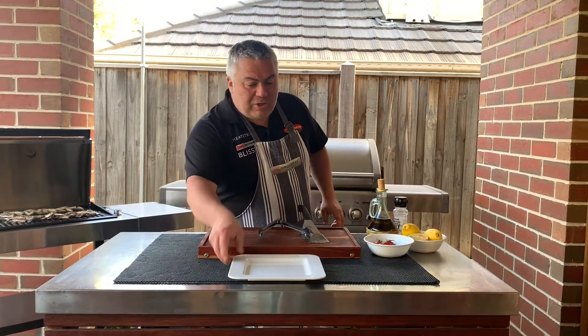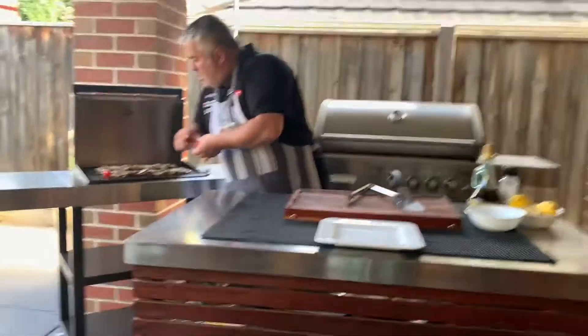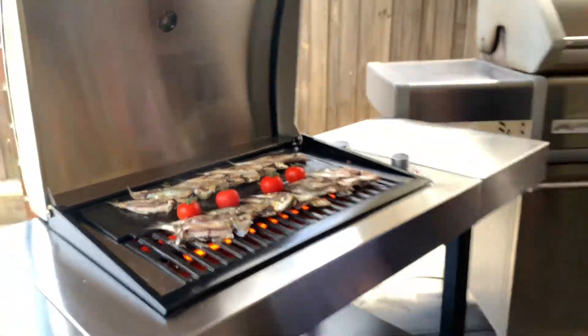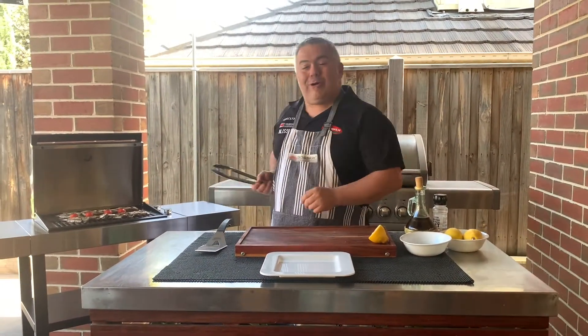We're going to keep it very simple. We're going to serve them up as a bit of a mezze. We'll put our tomatoes there as well, just to get them nice and warm. And we'll plate them up with some lemon here that we've got ready. It's now time to plate up our beautiful sardellets — cooked on the Crossray barbecue, the new electric one.